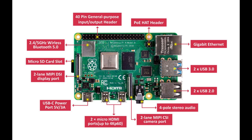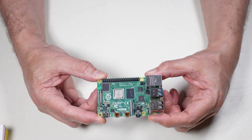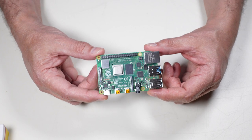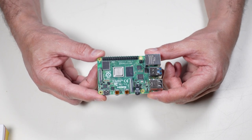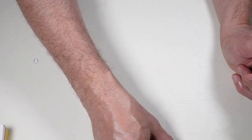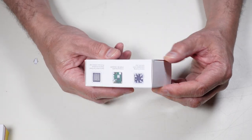It's a whole computer on one little board. This is my first time trying a Raspberry Pi 4 — I have a Raspberry Pi 3 that I was playing with a couple of years ago, which is just sitting in my spare components box right now.